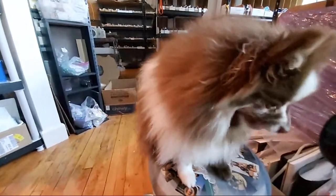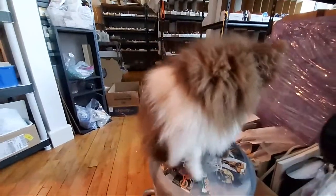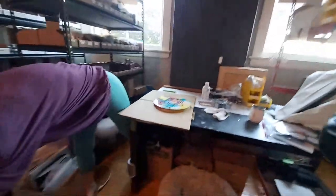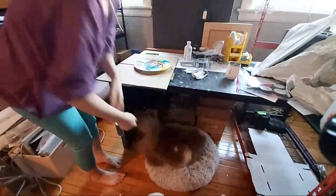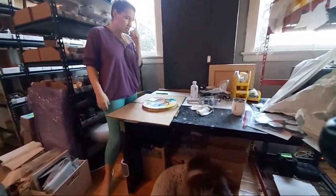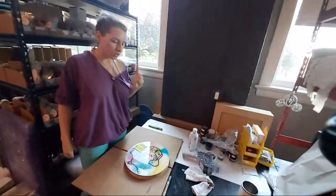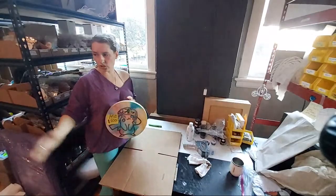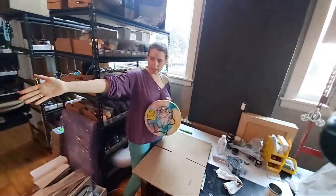Ladies and gentlemen, we got Bowie in the house. Bowie, test age. You want to get down? You have to go for the way. Bowie, don't want to get down? Yeah. Go lay in your bed. Good job. All right, you guys. Today I'm going to show you how we package our artwork for shipping. I'm going to use this, and I'm doing this because I shipped that many paintings today.